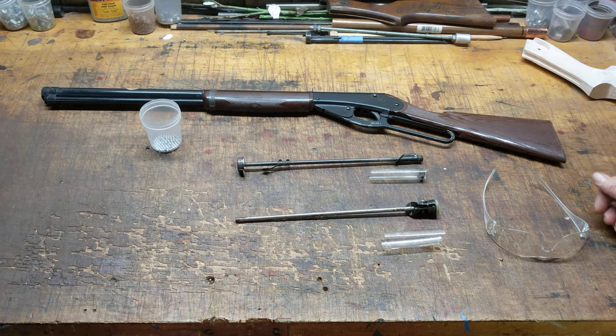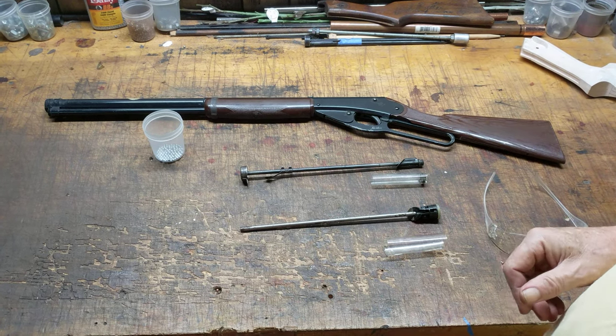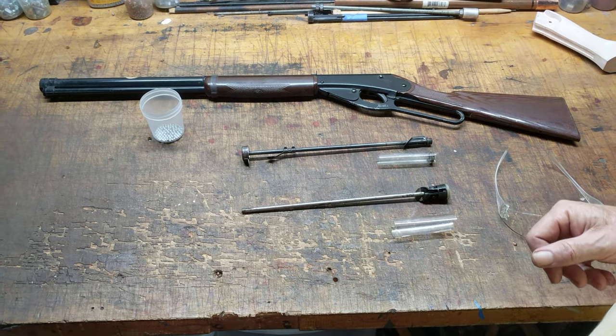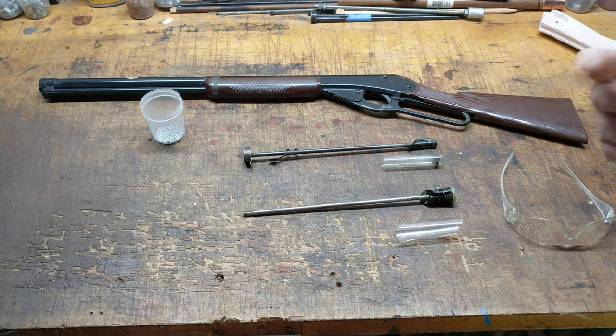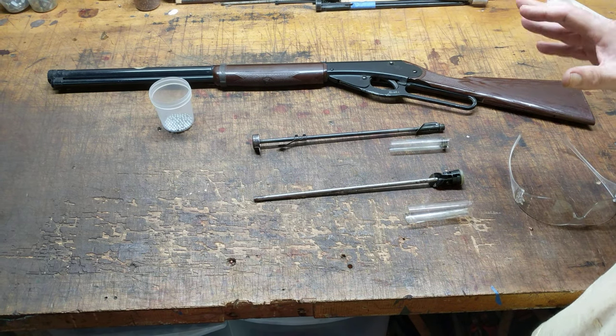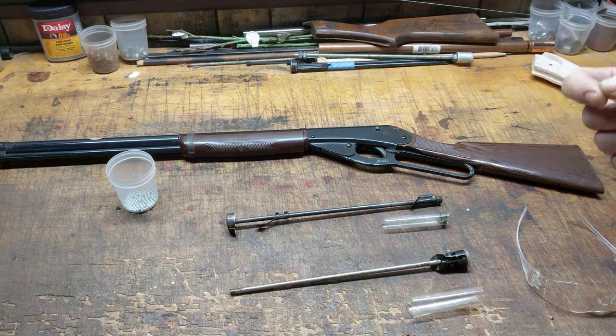Greetings all, Shane Bruce, Resto Mod Daisy. Today we're going to talk about something that's gotten to be near and dear to my heart after watching numerous YouTube videos about people shooting Red Riders. I wanted to explain to the viewership how a gravity feed gun works. On Red Riders, the current production guns are gravity feed. The word gravity should be a big clue.